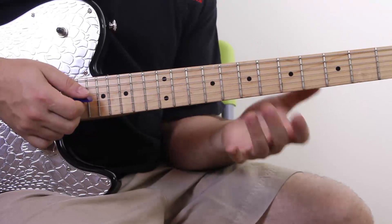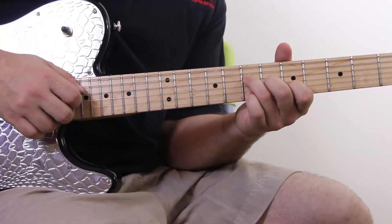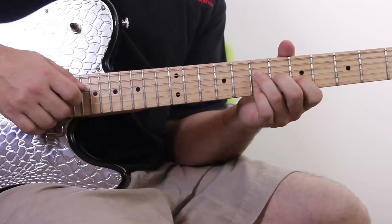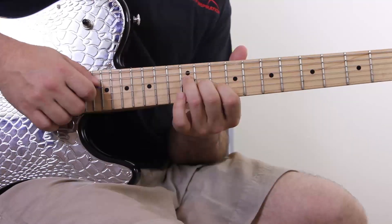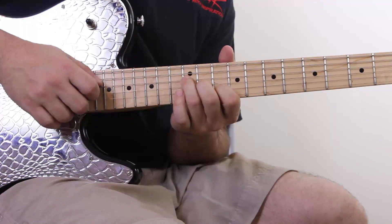If you'd like to learn from the tabs, please check the tabs. So that's our eight-note pattern, then we go up to the D chord — same chord shape, just slid up to the 12th, 11th, and 10th frets.